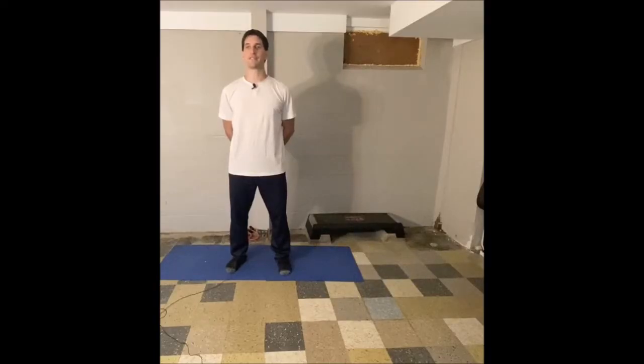Welcome, my fellow fitness enthusiasts, to today's fitness challenge brought to you by Revision Training LLC. Today we're going to be doing some yoga, some stretching, and some progressive relaxation. You guys are really gonna like this one.